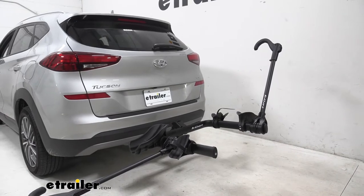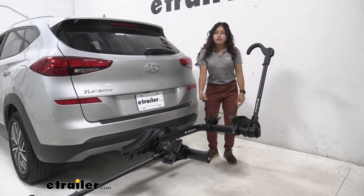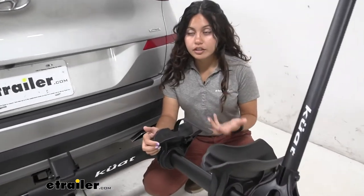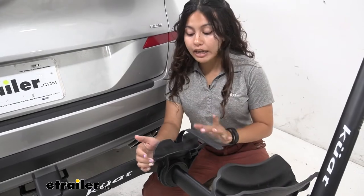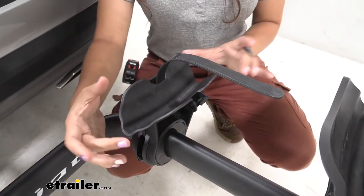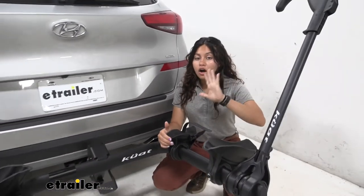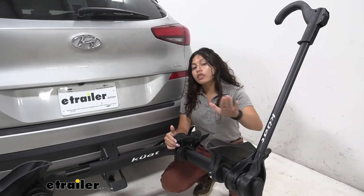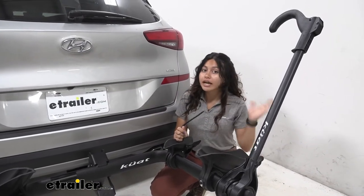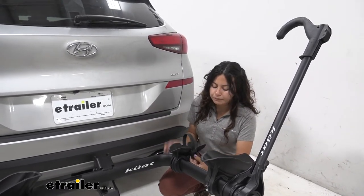With the bike out of the way we get to take a closer look at our cradles. We have our rear wheel cradle, which has different grooves for different bike tires you might be carrying — whether you have a really thin road bike style tire or a really wide fat bike tire, this is going to fit. On its own it can fit tires up to three inches wide, but if you have a fat bike tire it can fit tires up to five inches wide if you get the separate fat bike strap adapter.